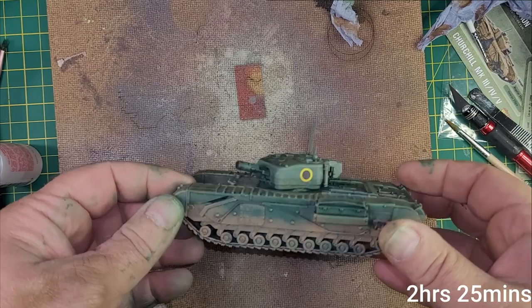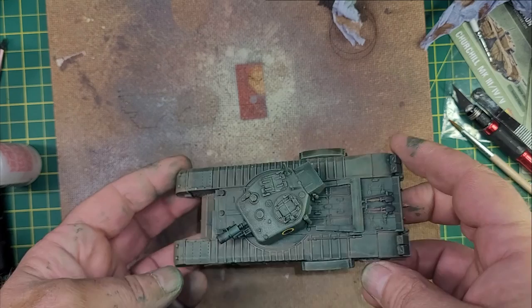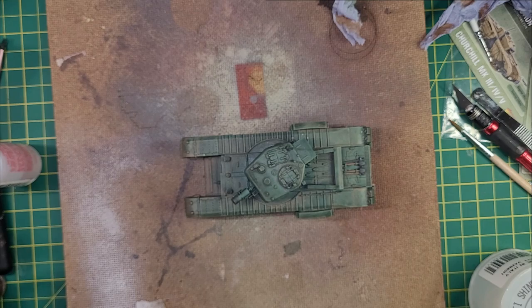There you go — two hours twenty-five minutes, from box to battlefield. I'm happy with this. I don't think that would disgrace any wargames table. Thanks for watching, I do hope you've enjoyed it — let us know what you think in the comments below. Bye for now, take care, bye!